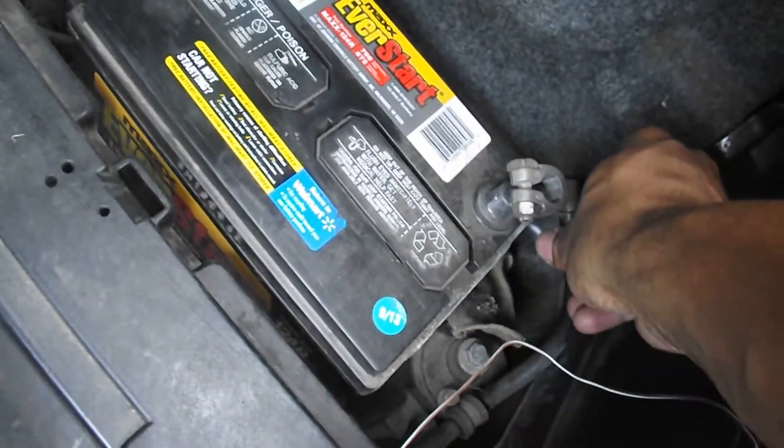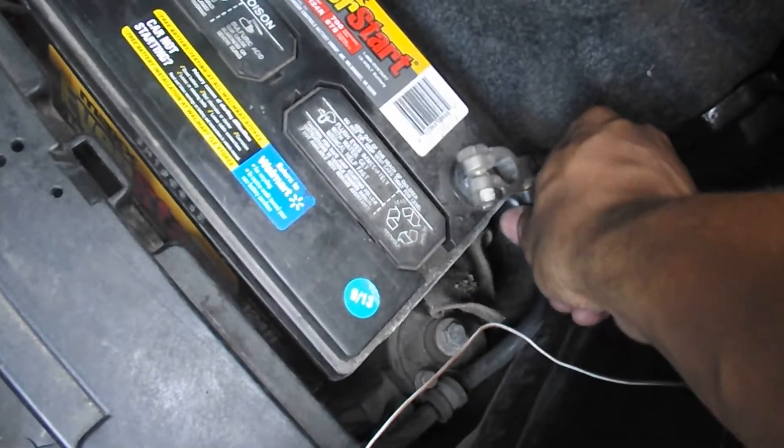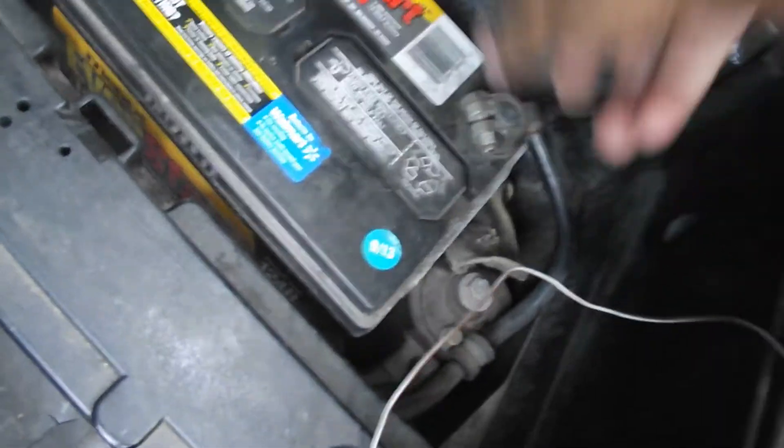So guys, the last time I left you guys, I was working on the M3, and you guys noticed that we had an alternator charging issue. I've since done a few tests and confirmed that it is the alternator. Check out my last video — we had a battery test, turned out the battery was okay, and the alternator was at fault.